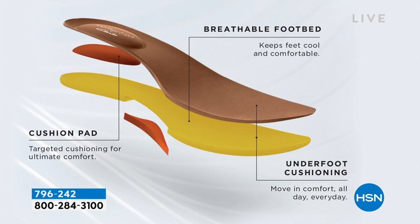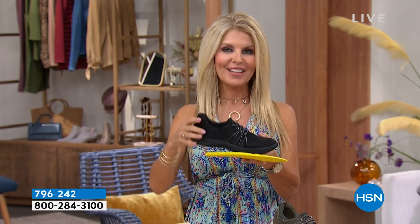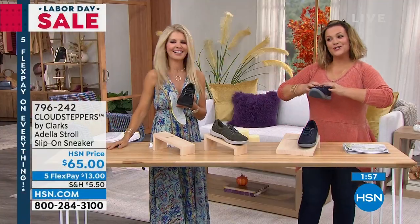So when you step down, let that cushion — let that Cloud Stepper — take that shock for you instead of beating your legs and feet up. We all wear high heels still, we like all of that too. But sometimes you just want something to pop on that's cute and comfortable, where you don't have to worry about your feet. They always say at the end of the day, the dogs are barking.